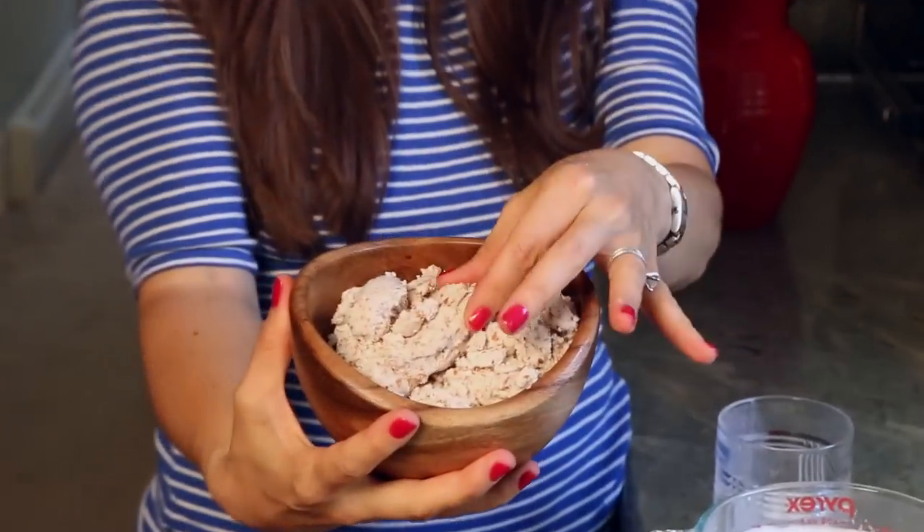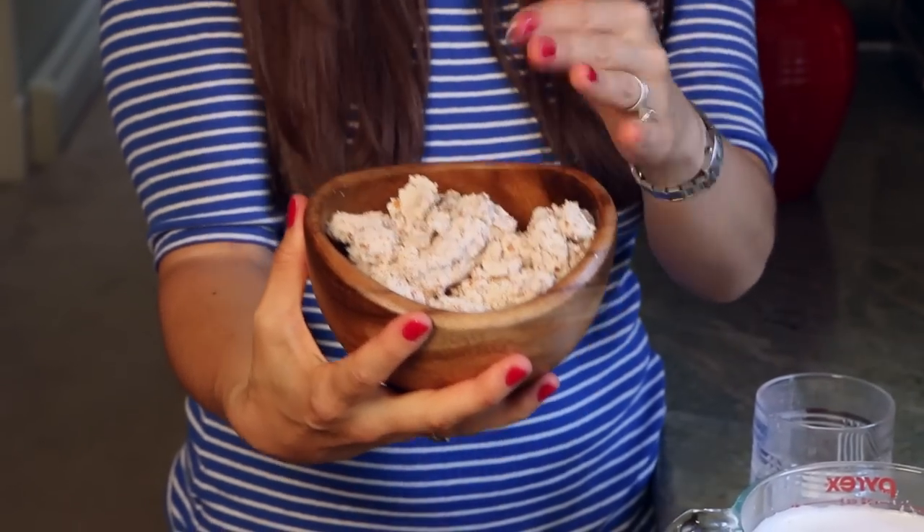Some of you might be wondering what to do with the almond pulp — all this lovely dried almond meal. You can actually dry it out either in your oven at a really low temperature or in a dehydrator and use it for almond flour. You can use it in baked goods, or even use it as is to make cookies, or you can compost it.